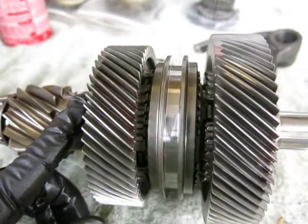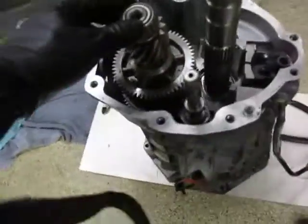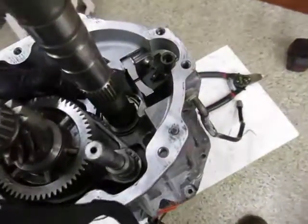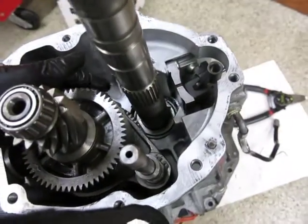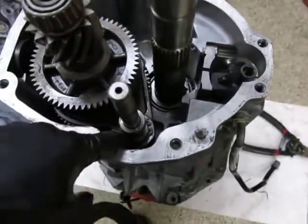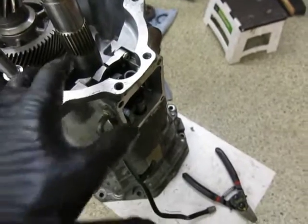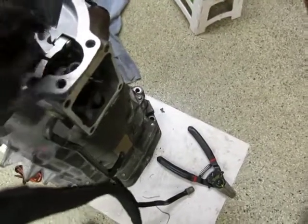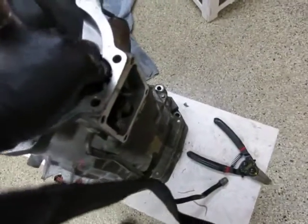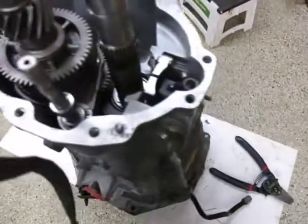That process follows the same general method I showed on the main shaft, so I'm not going to film that again. The countershaft extension is now installed, as is the 5-6 shift fork, and I put on the clip that holds that on. Now is a good time to check that the shift rail is loose and everything is lined up and hasn't fallen off its position.